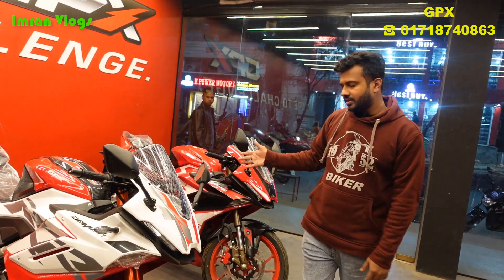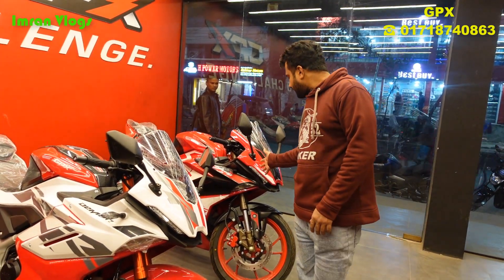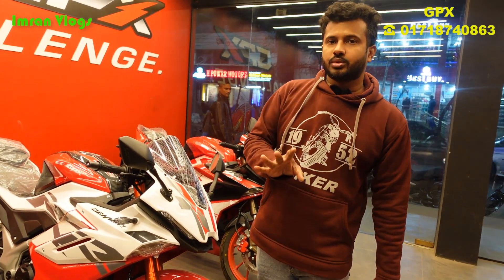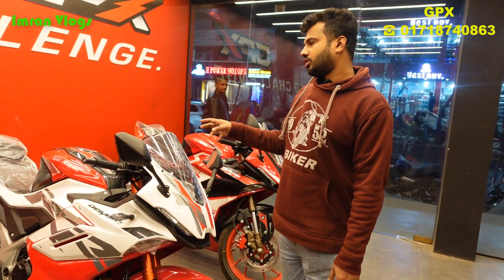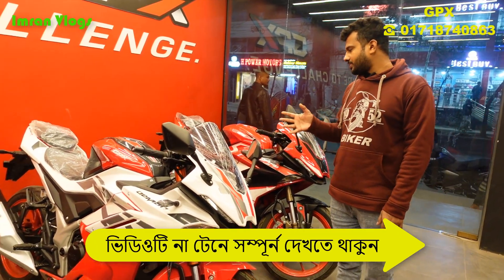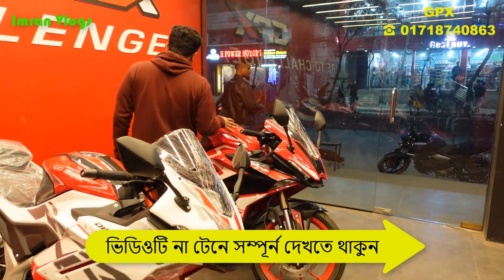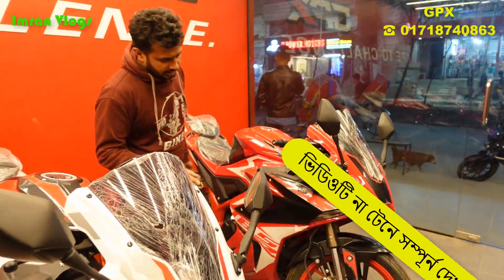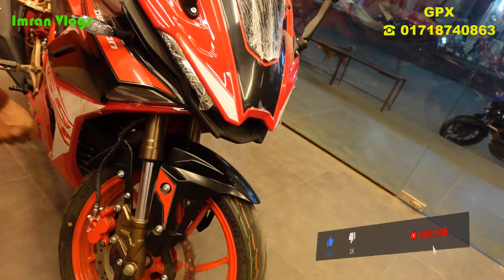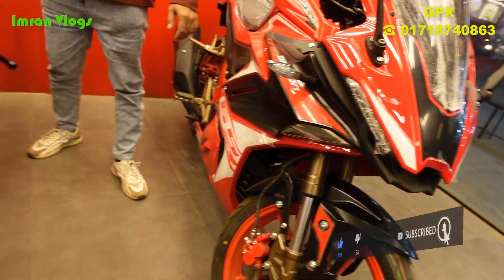The ABS model has ABS in the braking system, but it is not the official non-ABS model. It has low-profile tires. The ABS bike has a cable routing with four valves. For the non-ABS, you can see the rim color and the suspension color difference. On the ABS bike, the suspension is red.